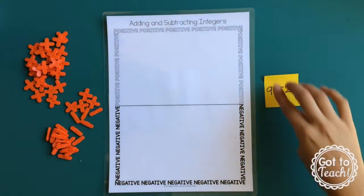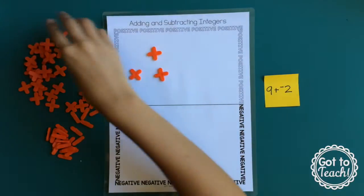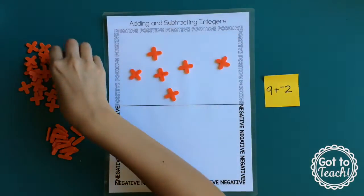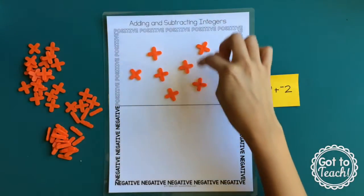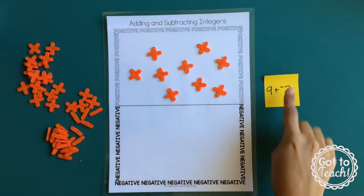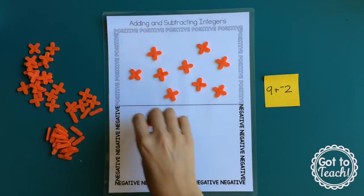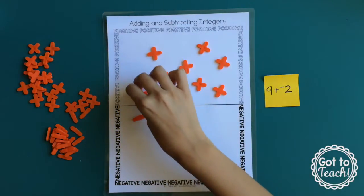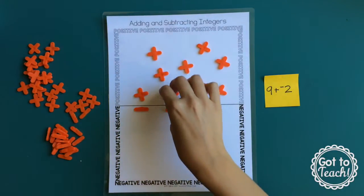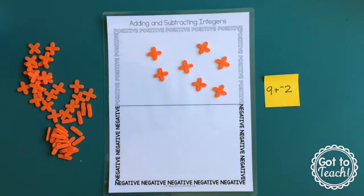Here's another problem: 9, that's a positive. So we put 9 positives on our board. And we are going to add two negatives to it, so we add two negatives to our board. Then we make our zero pairs — we're able to make two zero pairs, which we can clear off the board. And what we're left with is positive 7.